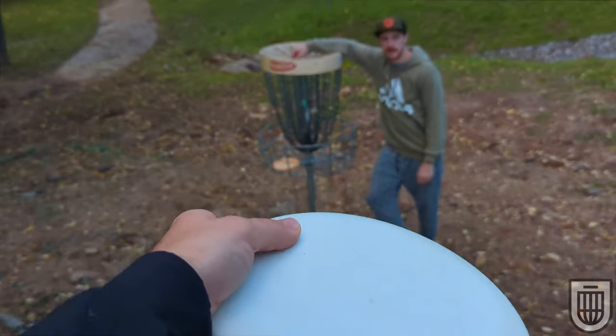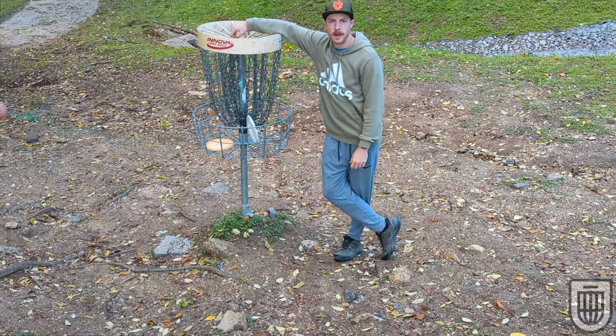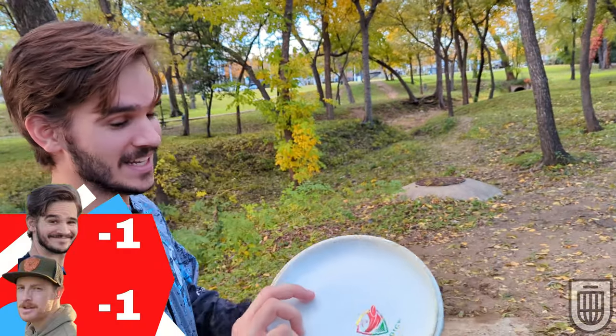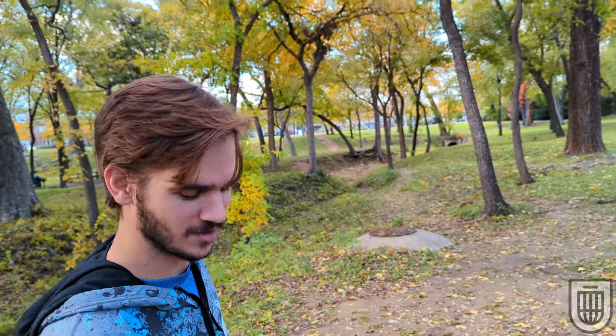I'm so confident that... 1-up. You almost threw a mid on this hole — remember that? Almost? I think I traditionally have. You did, and I laughed at you, and I said hold my beer.